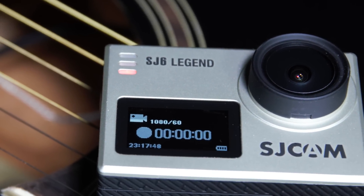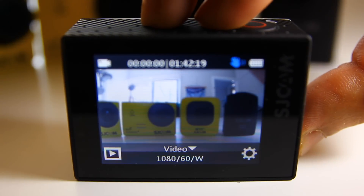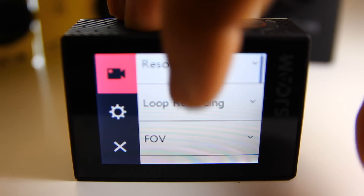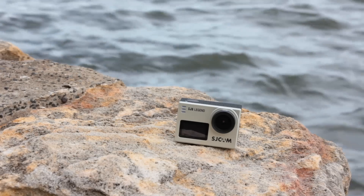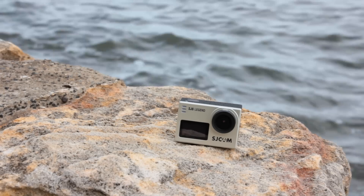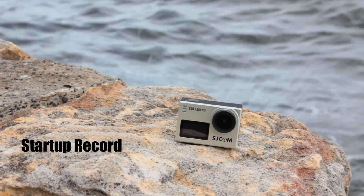What is the SJCAM Legend? Well, in a nutshell, it's an action camera that has two displays. The main display being a touch screen. Aside from that, there are the usual features that we expect from a camera of its category.